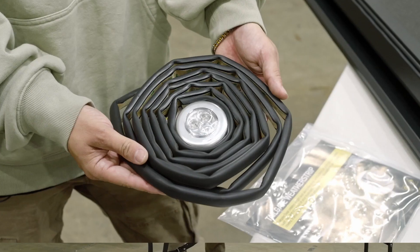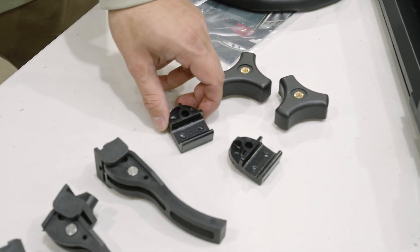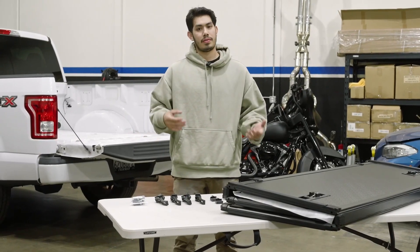The parts included in this are a weather seal, an LED light, two triangle screws, two front clamps, four rear clamps, as well as spare parts, so that way you can fit a different truck as well if you have a different vehicle.